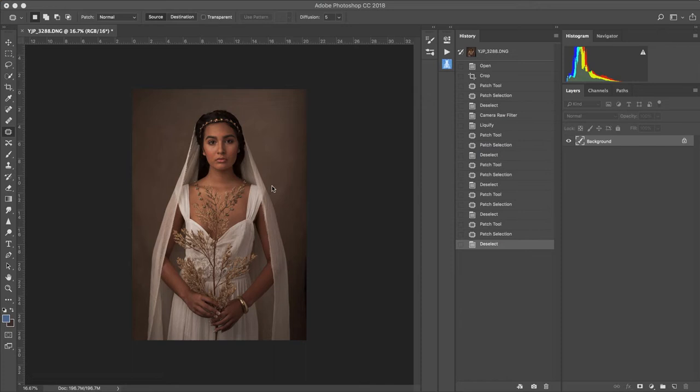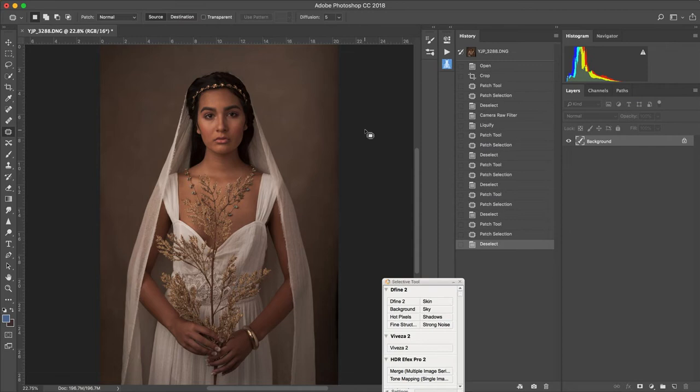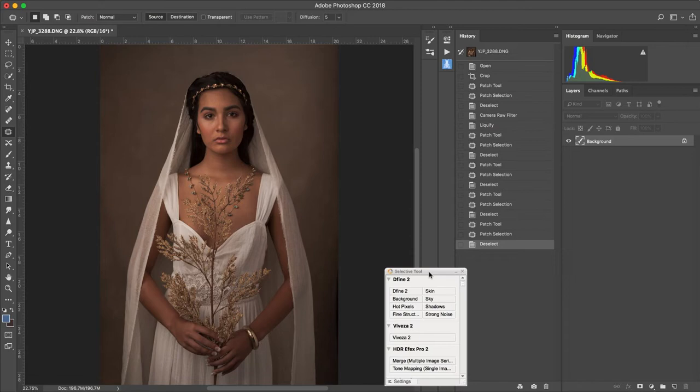Hey guys, this is Leon. I had this image that I shot with Alyssa, and what I'm doing is just the preparation for my Old Masters edit. My work is influenced by Renaissance and vintage themes, and the Old Masters edit is the process I developed that gets my images looking somewhat like a painting. This is pretty much how I started out of camera.